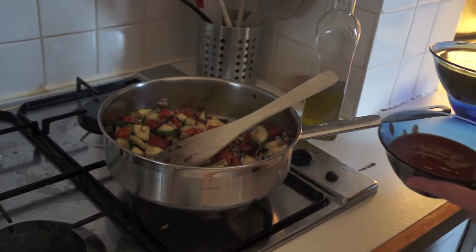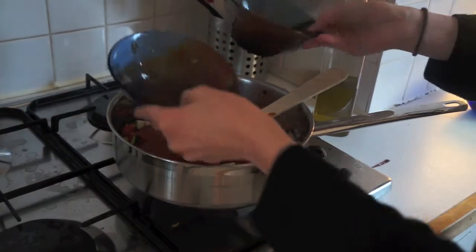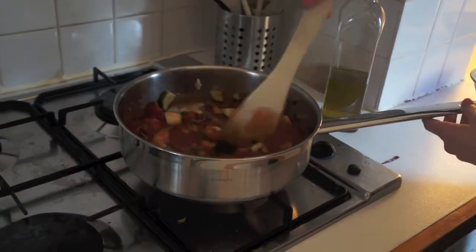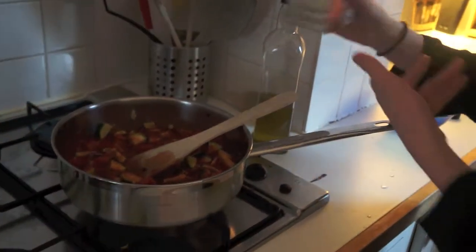After a few minutes, add the chopped tomatoes. Half fill the remaining container with water, give it a shake, and then add that in as well.